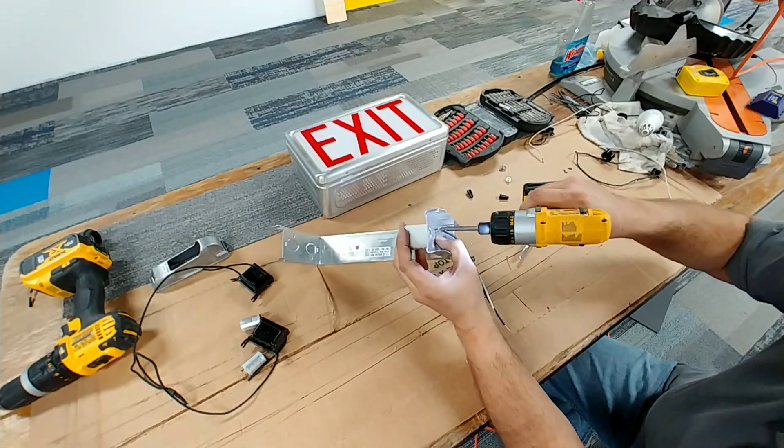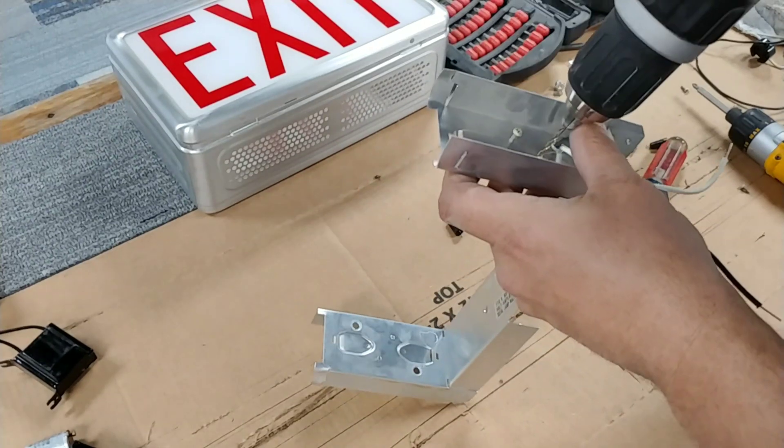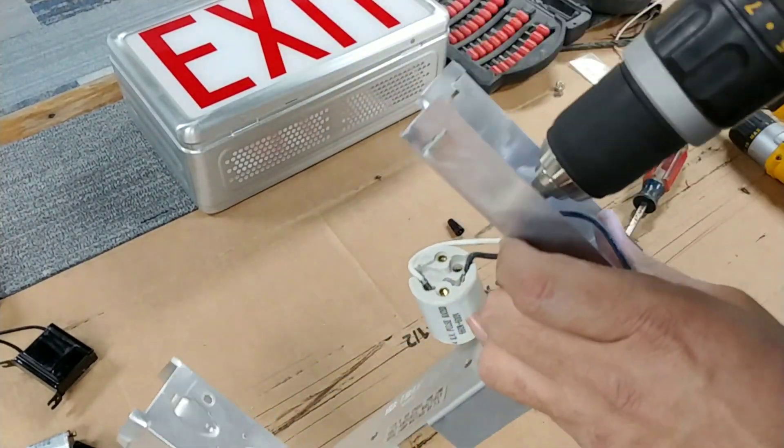What you see here is me putting in an Edison based light socket — I will have a link in the description below, I got that off of Amazon. It's really quick and easy to install and it's already pre-wired.